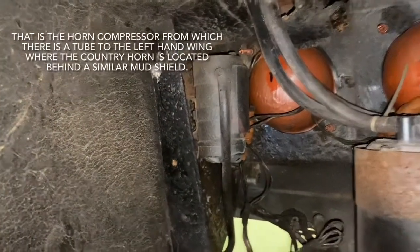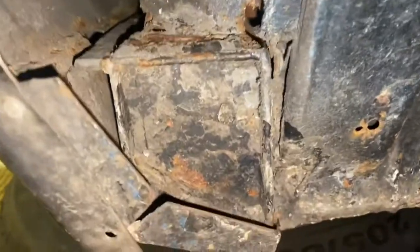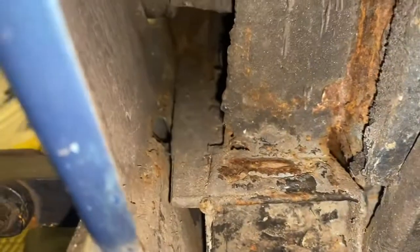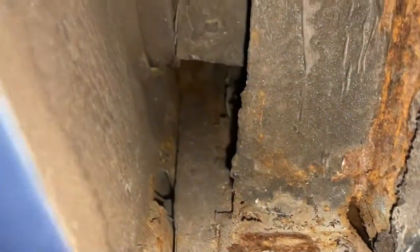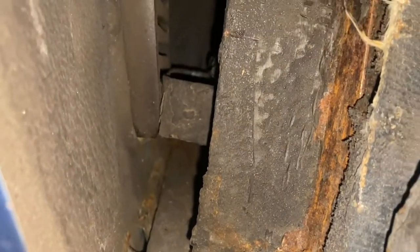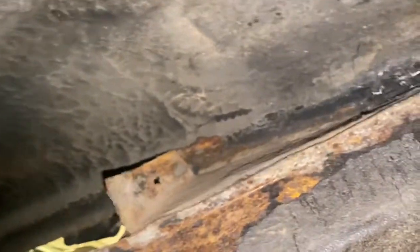Not sure what that is at the minute. I just wanted to see what it was like rust-wise. I've done the seals on this car — these are all quite good. Generally looks okay. I'm going to spray it with a wax oil.